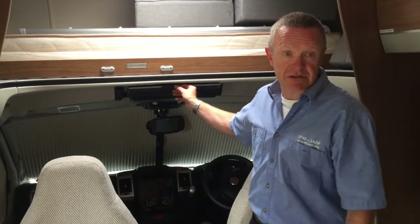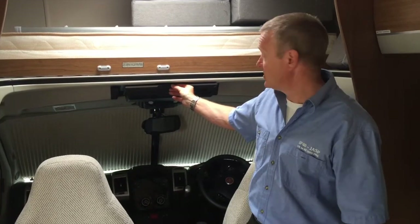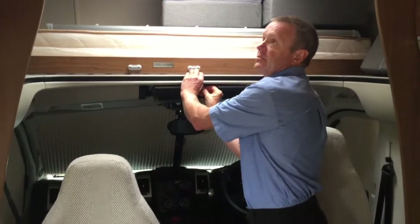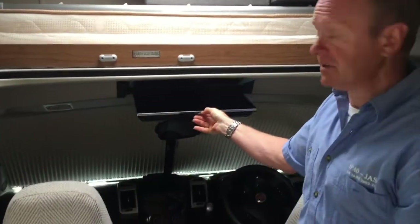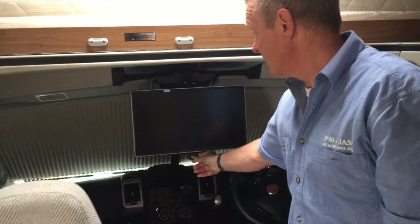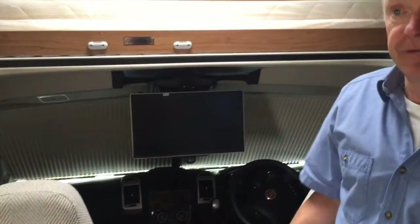The TV is released down into its watching position by releasing this lever here — just turn it 90 degrees and that will bring the TV down. At the moment the van has got no power; normally you would already have the 12 volt turned on.